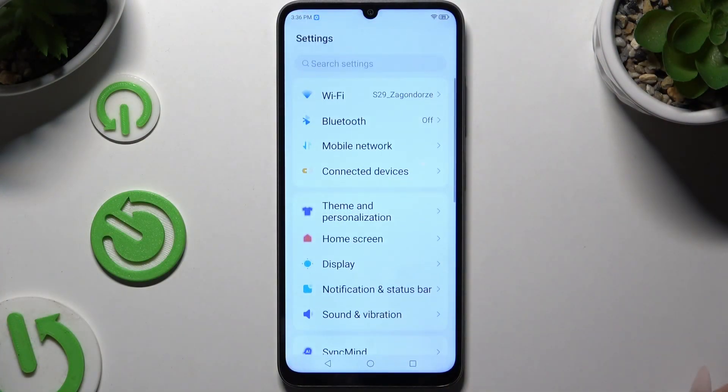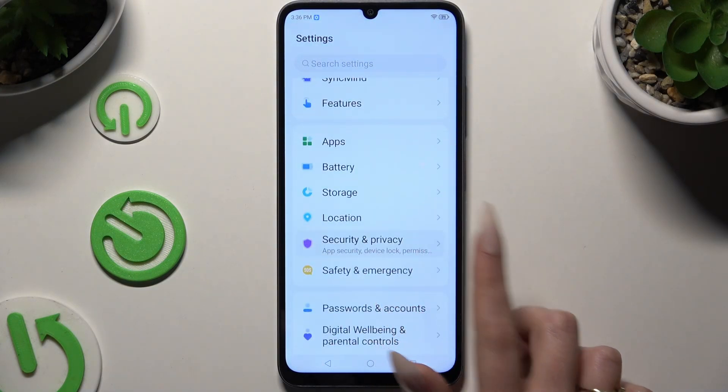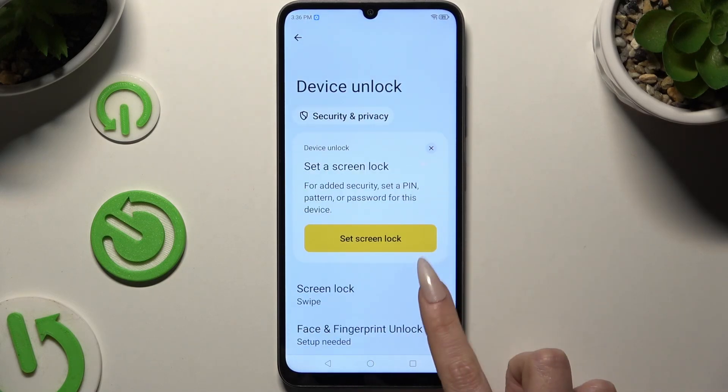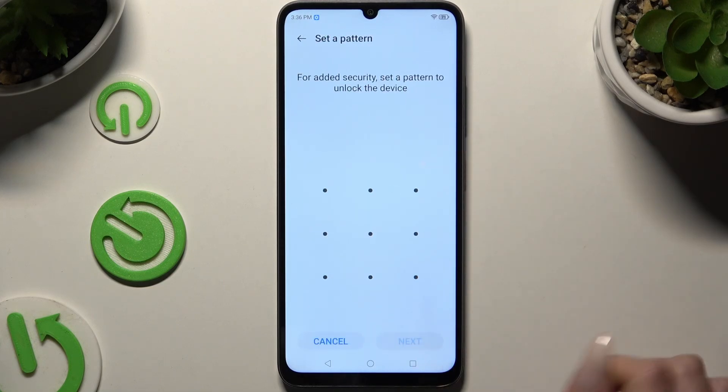Begin by opening Settings and scrolling to click on Security and Privacy. Then scroll again to hit Device Unlock and tap on Screen Lock.